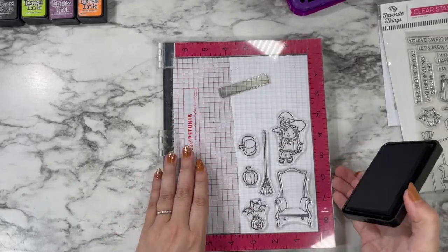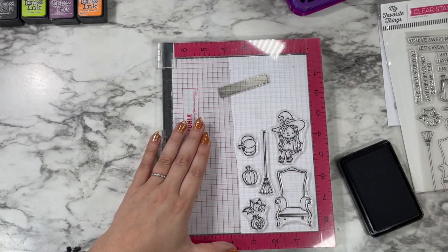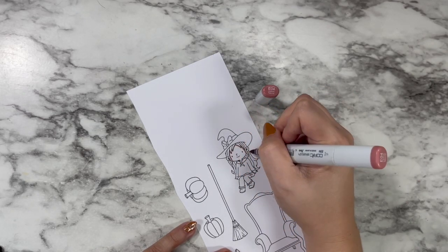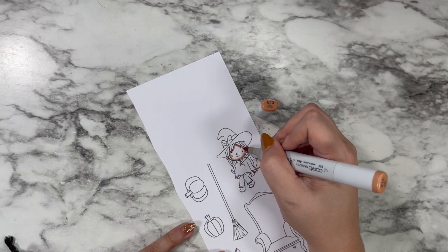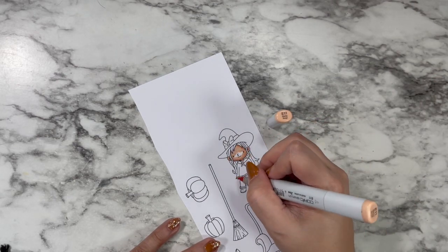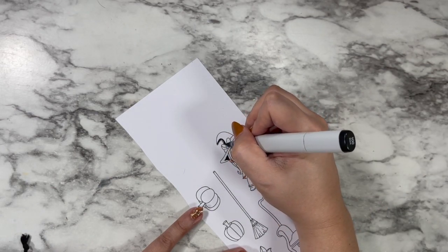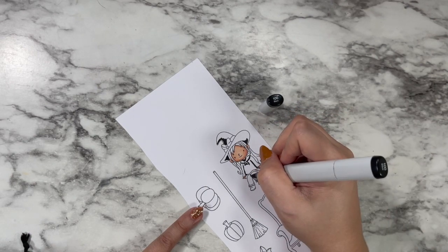I'm stamping out my images with Simon Says Stamp Intense Black ink on Copic Express It paper — my go-to Copic coloring combo. I love how it stamps, how fast it dries, and I never have to worry about smearing. I'm going in with my go-to Caucasian skin tones: E04, E13, E11, E00, and R20 to shade my little witch's skin, keeping the center of her face nice and bright. All Copic colors will be listed in the description box below.